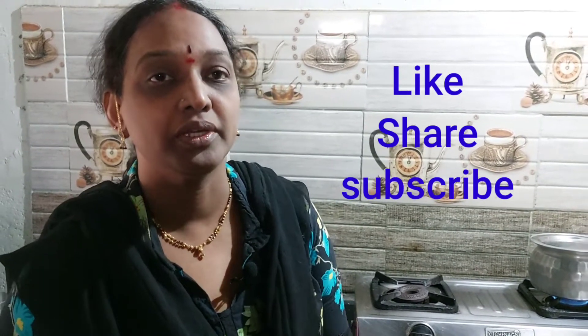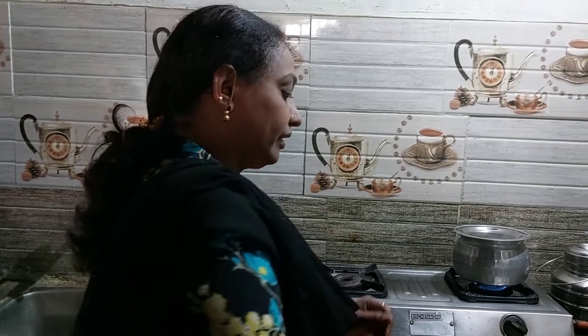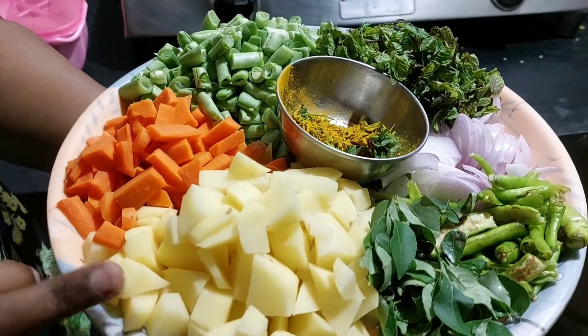Welcome to our channel. Today I will show you how we are going to make a veg biryani. We are going to make it into a very good one.